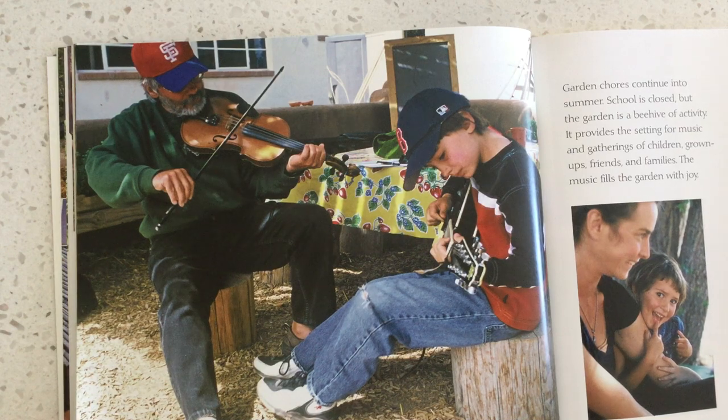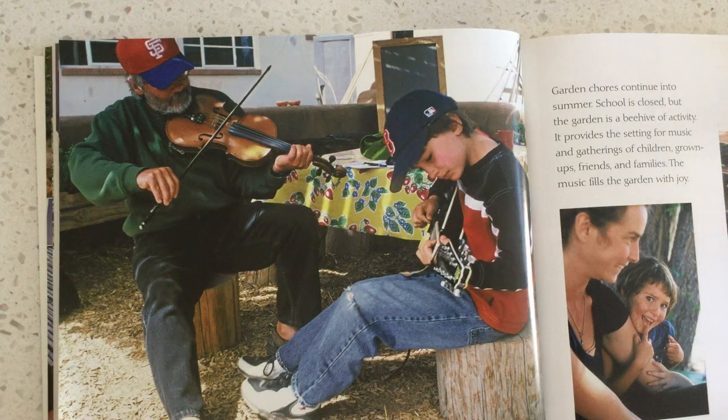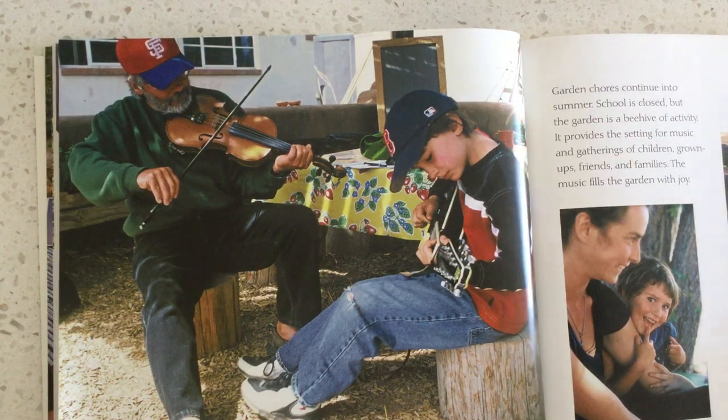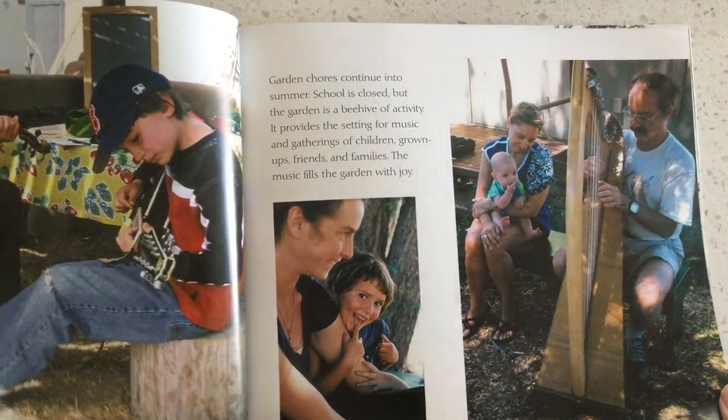Garden chores continue into the summer. School is closed, but the garden is a beehive of activity. It provides the setting for music and gatherings of children, grown-ups, friends, and families. The music fills the garden with joy.